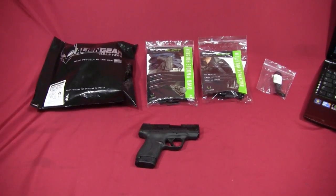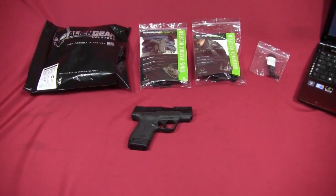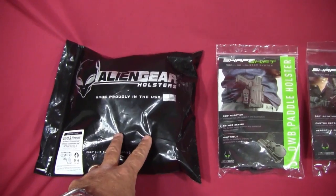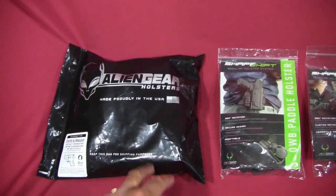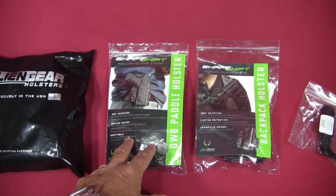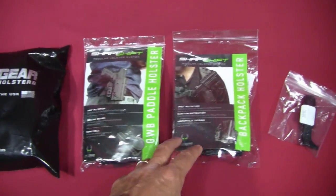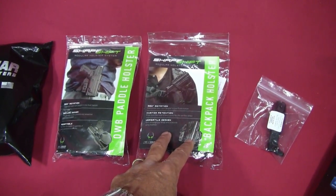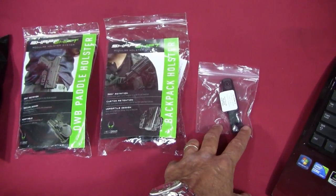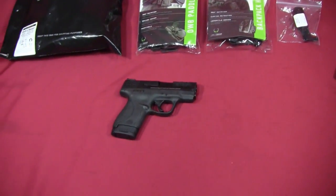Hey, this is Kevin with Consumer Reports and today I'm doing a review on the Alien Gear Shape-Shift modular holster system. Specifically I'm looking at their ankle holster here inside this bag, and because it's a system I also had them send me the expansion pack for outside the waistband carry, an expansion pack for backpack carry to put on a backpack strap, and a thumb release.